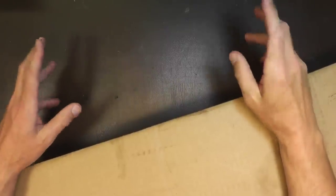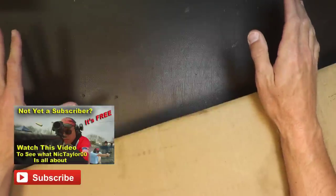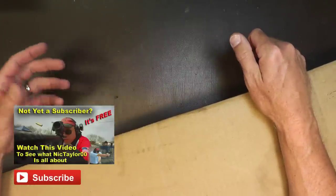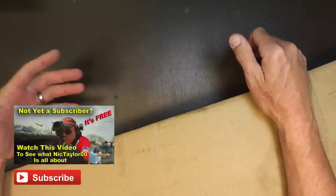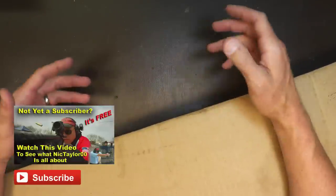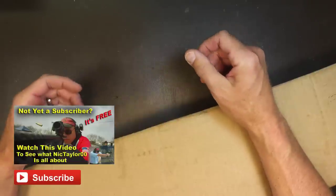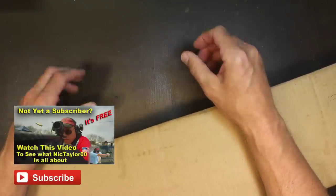Hello everyone, and welcome back. Today I've got something a little different from my typical video — it's an unboxing for the first time. There are a lot of unboxing videos out there on YouTube, and I think they're a little boring. Typically people buy a gun, open the box, and that's pretty much self-explanatory. But in this case it's a little bit different.